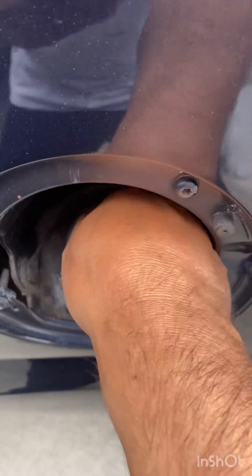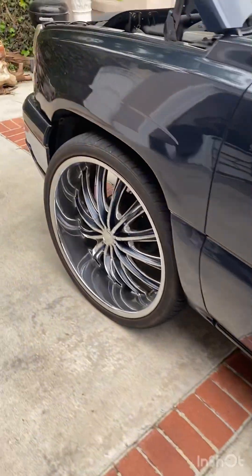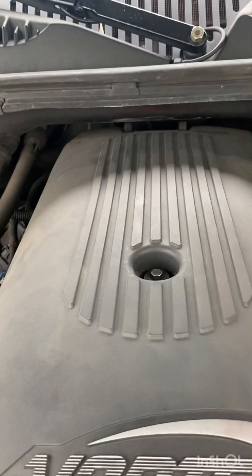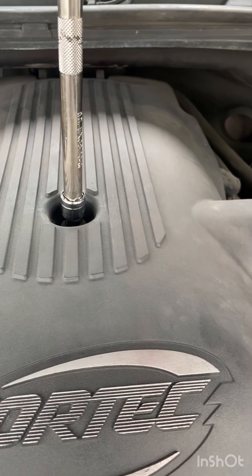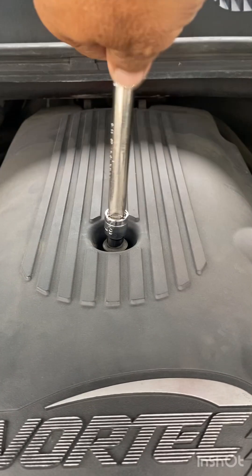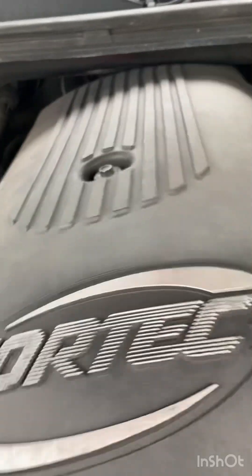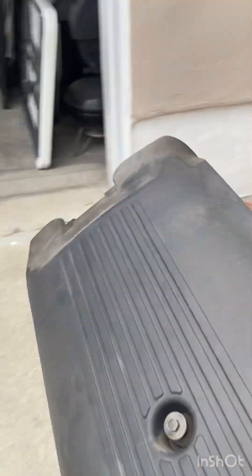Always make sure it's tight - do three clicks. Next I want to check my purge valve. My purge valve is underneath this panel here and I'm going to start by removing this cover. For this I'm gonna need an eight millimeter socket. It's already loose, so loosen it up and just take it out. Put it somewhere where you won't step on it, break it, or damage it.